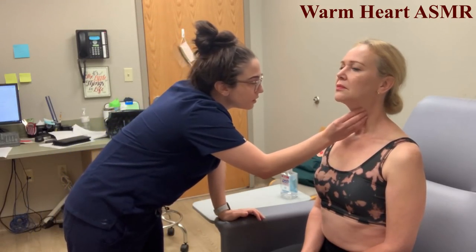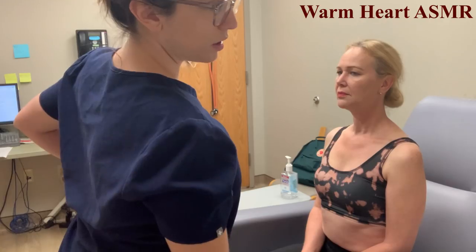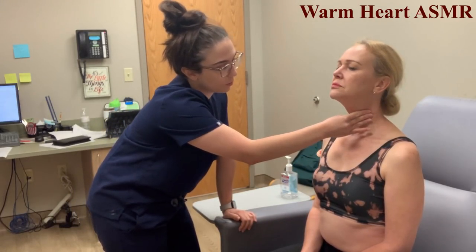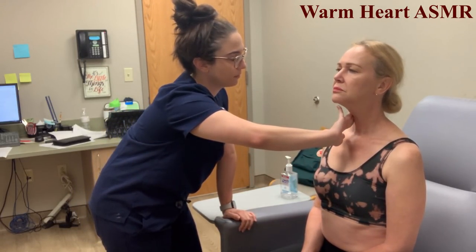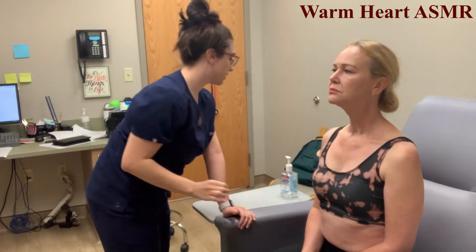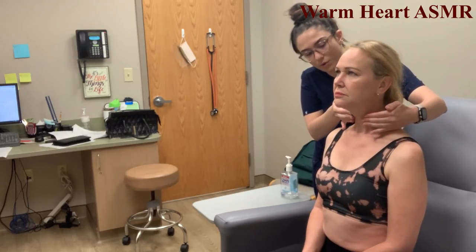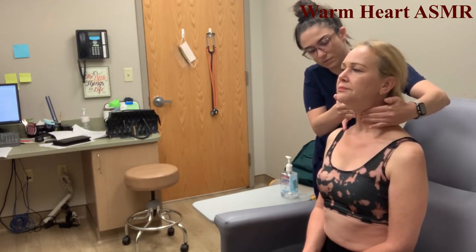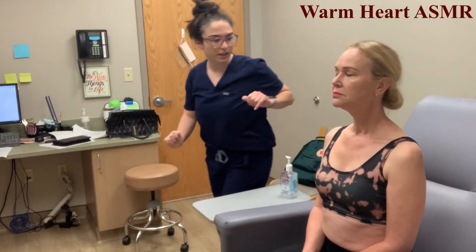The trachea is not displaced. While here, we'll check the carotid pulse — only doing one at a time. Then going back to check the thyroid, palpating gently from behind with both hands to the front. Can you swallow for me? I don't feel any nodules or lumps.